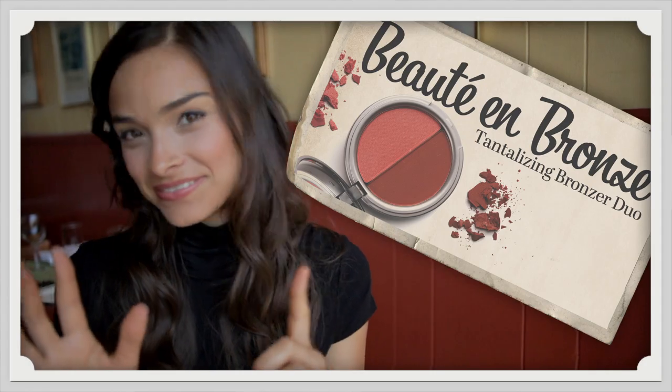Add Beauty and Bronze, our bronzing duo, to add a little glow to your face — your cheeks, your forehead, or your chin.